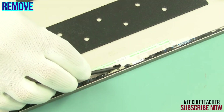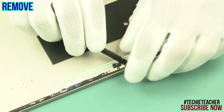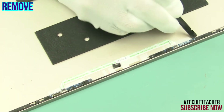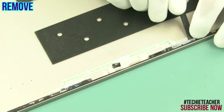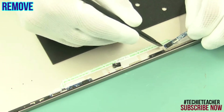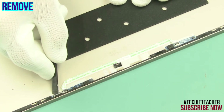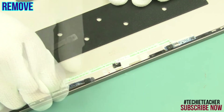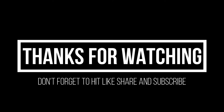Peel off the tape. Detach and disconnect the camera board. Peel off and remove the microphone boards and the flat cable on the other side. Thank you.